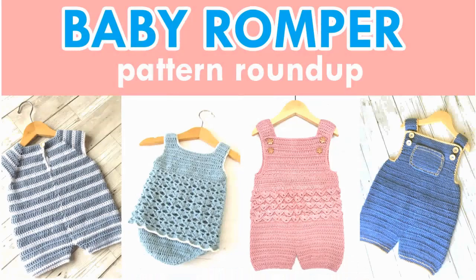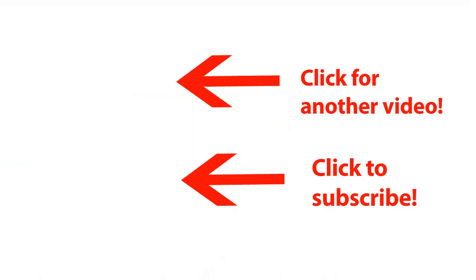And that's it for all these gorgeous little sweet baby rompers. They are the perfect gift for a baby shower, or just to make for your own children, grandchildren, nieces and nephews, or whoever's kid is willing to wear them. I hope you found your favorite, and I wish you happy crocheting!